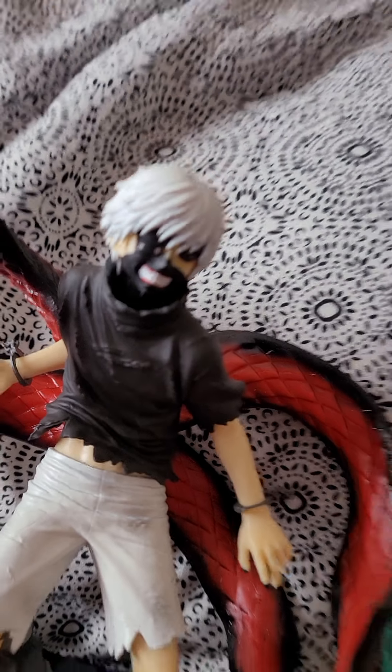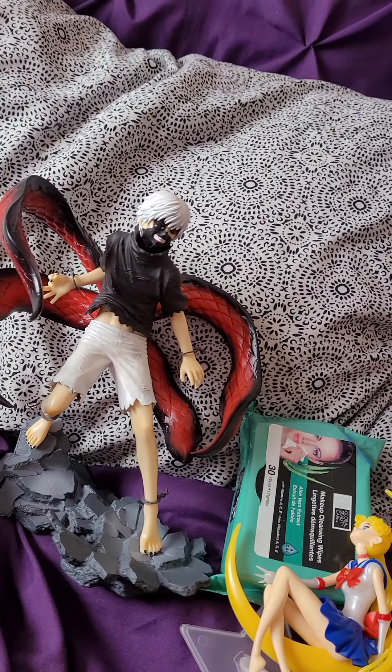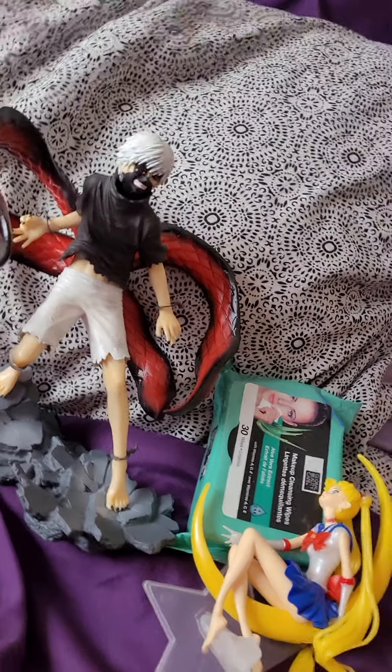Kaneki's face looks okay though. Well, that's a little bit of a Wish haul — some anime merch. Enjoy your day, guys. Bye!